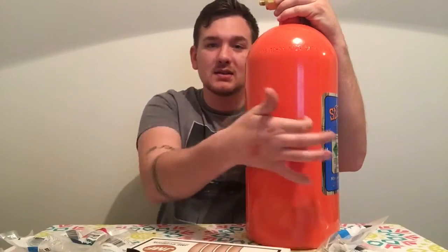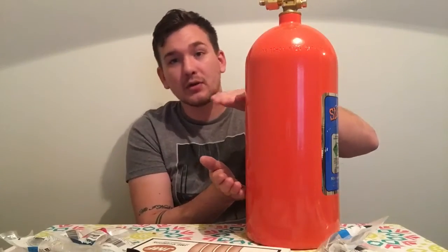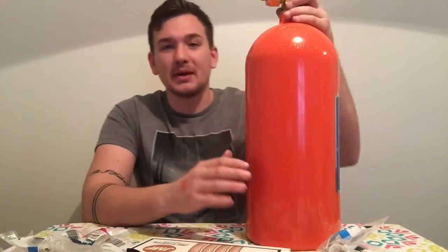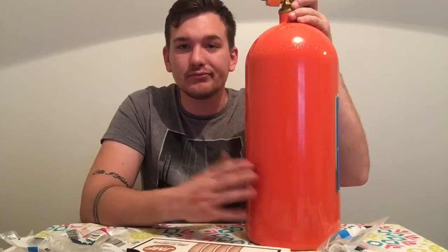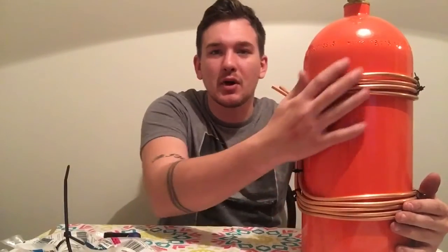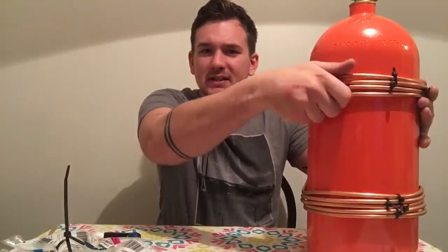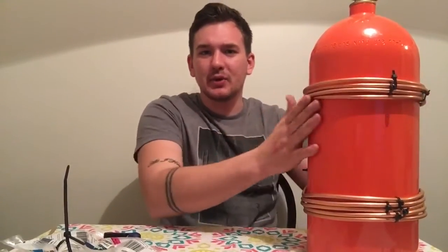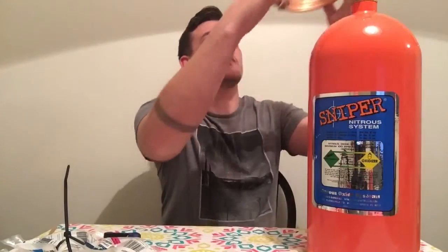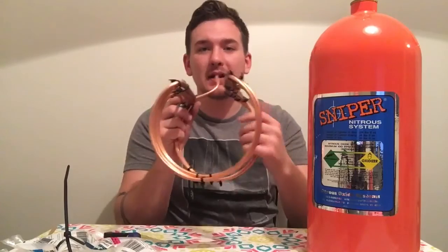I'm going to take this copper tubing and run it in a really tight S-shape in between where the bracket would go on the bottle. It's going to be a horseshoe shape — not going all the way around — so it wraps around the bottle and I'll be able to take it on and off, pulling the bottle in and out easily.